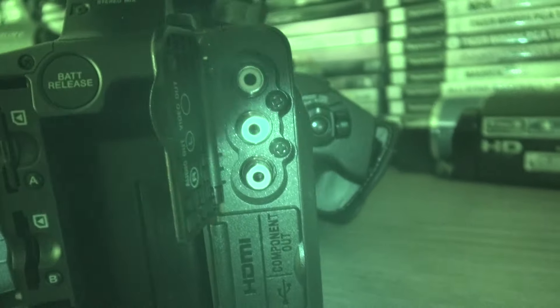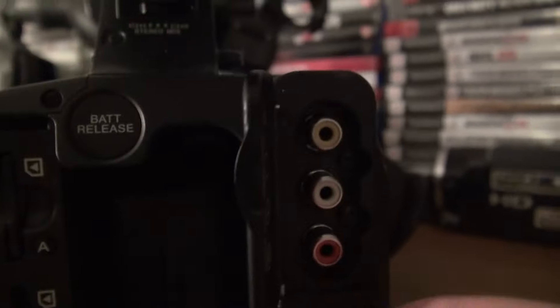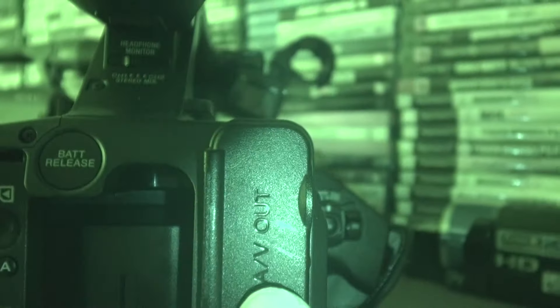Let me show you the ports. There's yellow, white, red component out, and USB. There's also HDMI out — looks like it's full size — and a DC in port for charging.